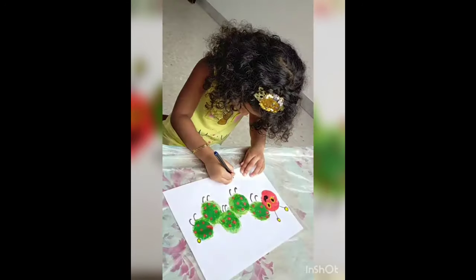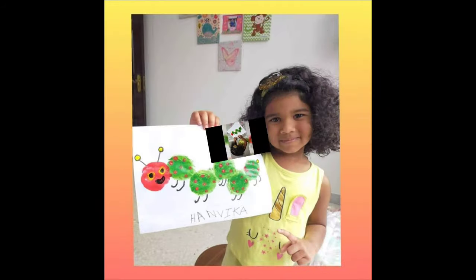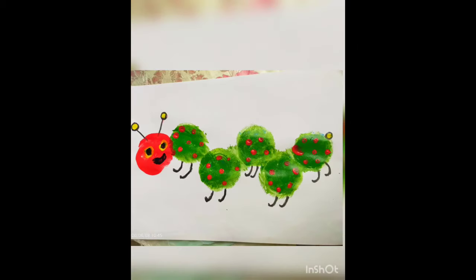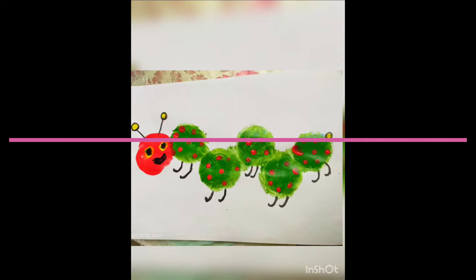Now I will write my name — it will give a finishing touch. Looking colorful! The caterpillar is done.